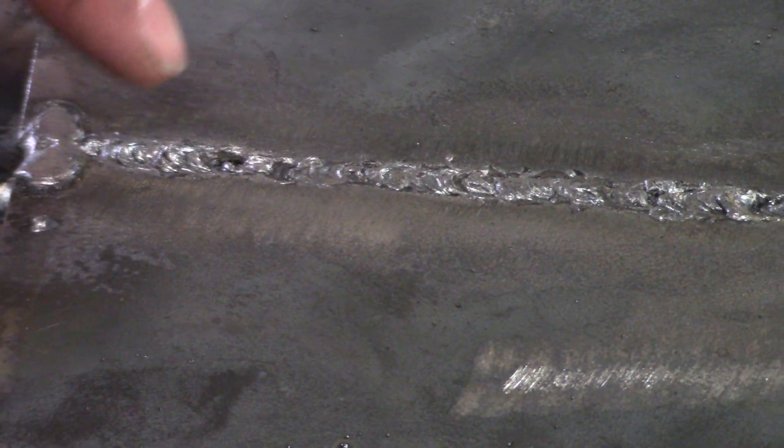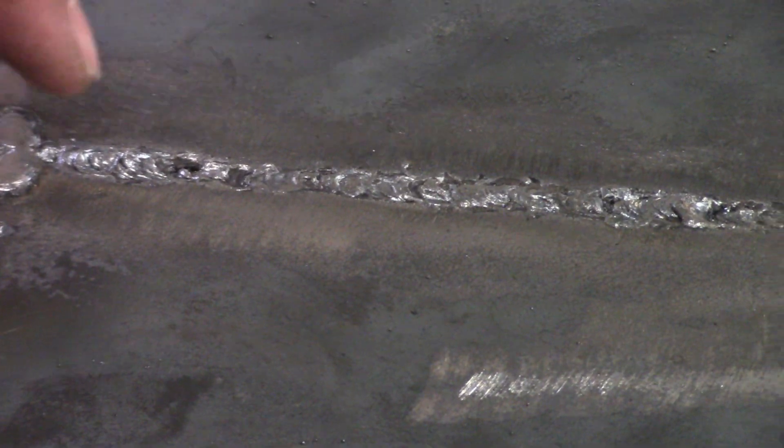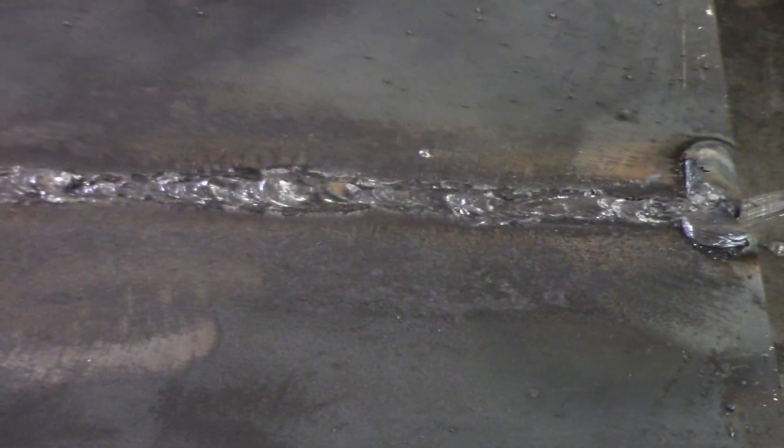There's the penetration on our root pass. We've got a couple errors — lack of fusion right there where the plate actually fell off the table; didn't have a good enough tack, and our restart was a little sketchy. It's probably 85% there.